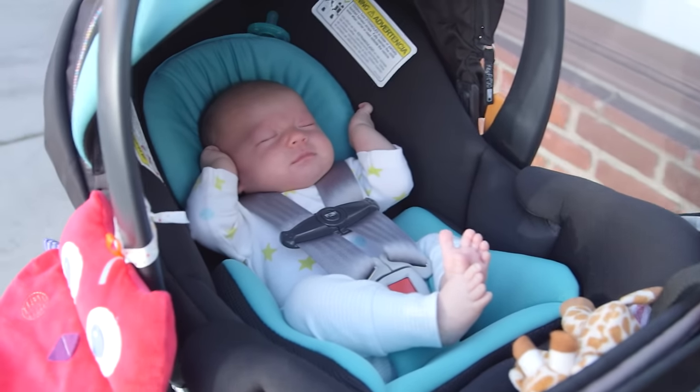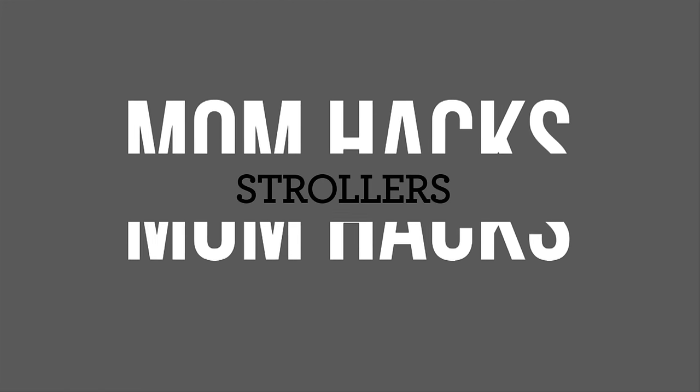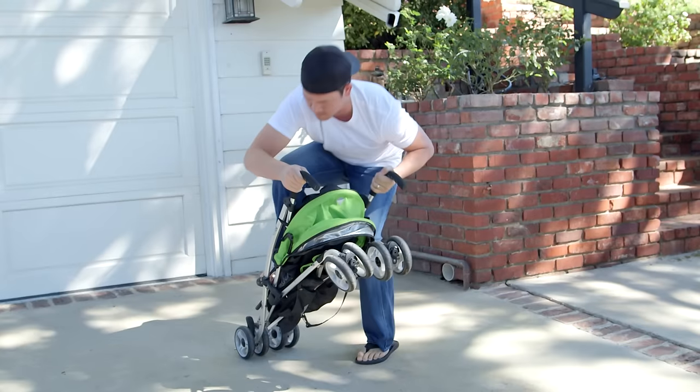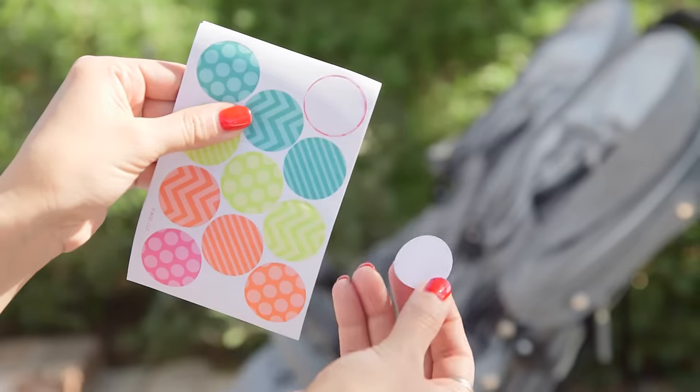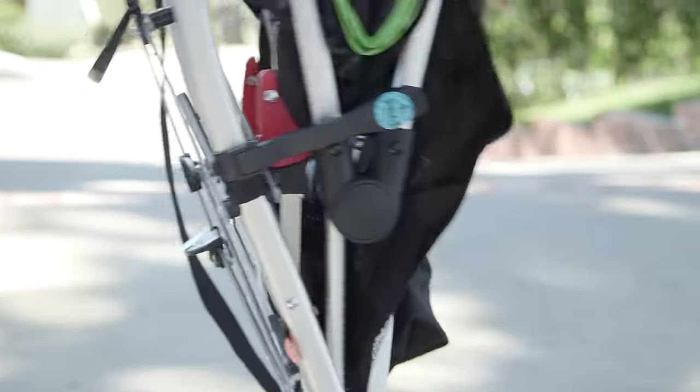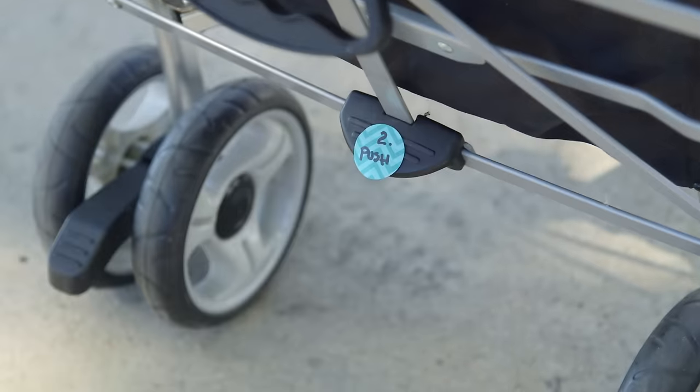Your husband can't quite remember how to work the stroller? Use color-coded stickers to label buttons and levers with instructions on how to close and open the stroller — because you know he's never gonna ask for directions.